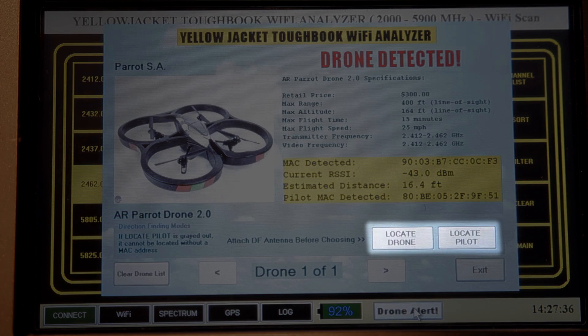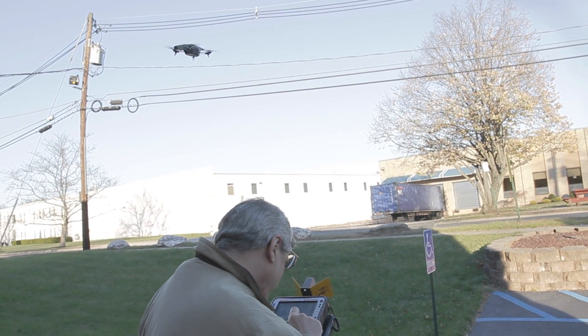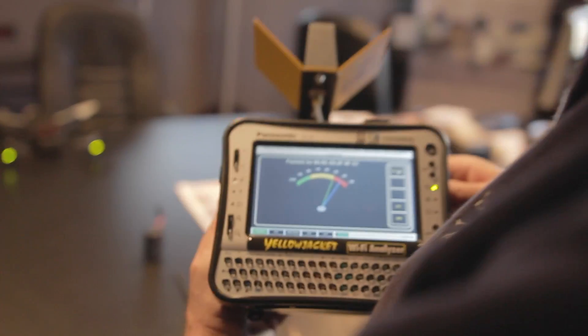You can locate the pilot by hitting 'Locate Pilot.' You point the directional antenna and scan around to find the highest signal strength for the pilot signal.